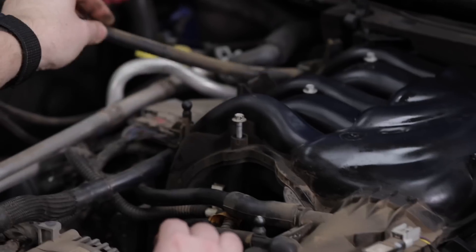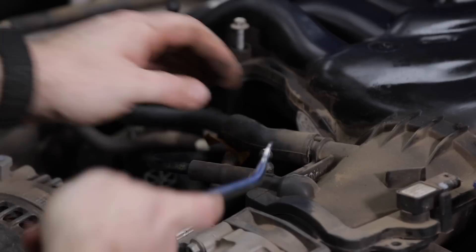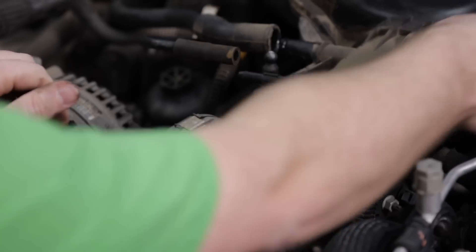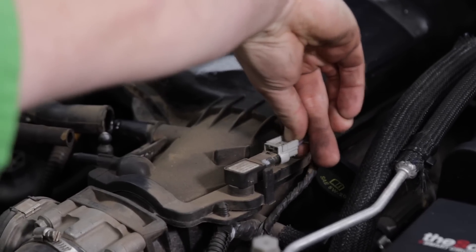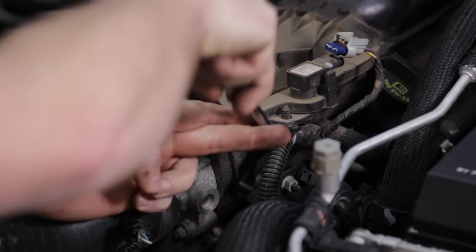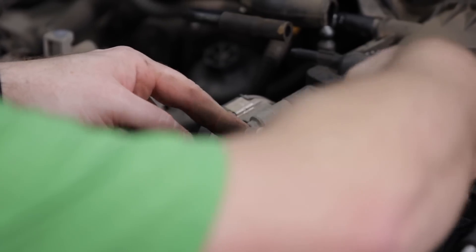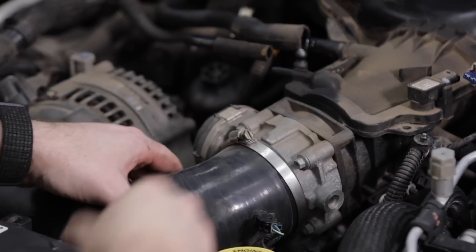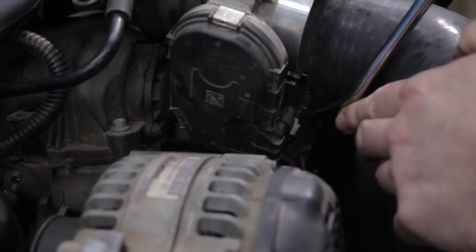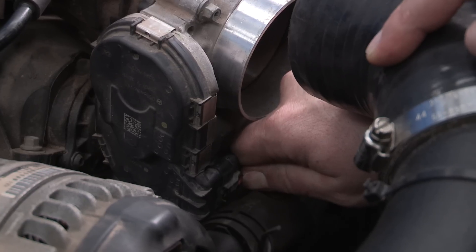Go ahead and remove your breather line and some of these hoses from the clips along the side of the intake manifold. You can use your panel tool to make it a little bit easier. Unsnap the connector on our MAP sensor and remove that. Using that panel tool, pop the Christmas tree clip holding the wire harness. Then using your nut driver or flathead screwdriver, loosen the hose clamp on the air intake and slide it off the throttle body. Down below the throttle body there's one more electrical connector — there's a little red tab on there, so go ahead and unlock that first, then press the tab and remove the connector.